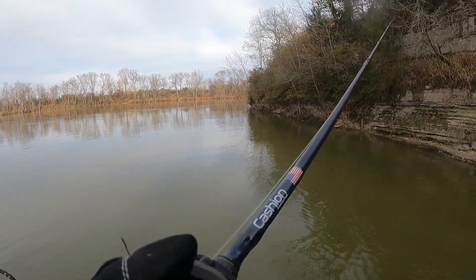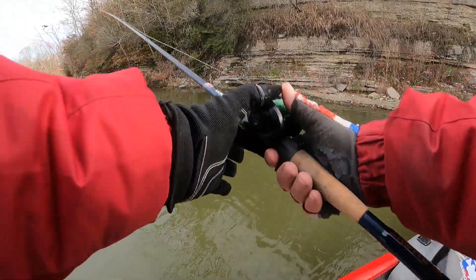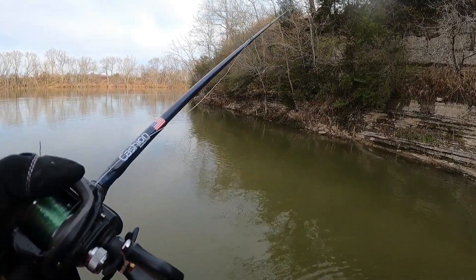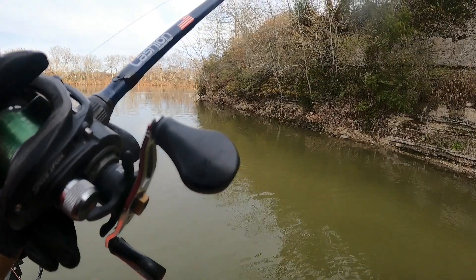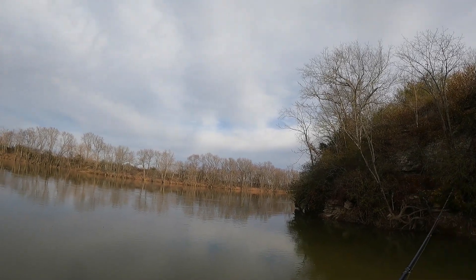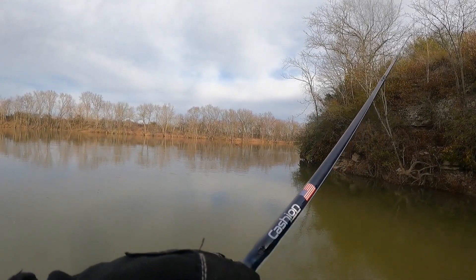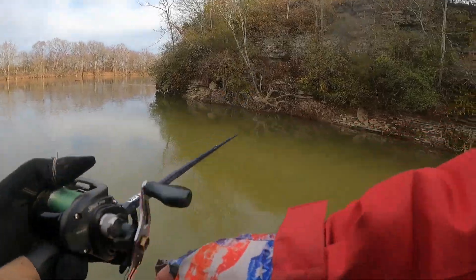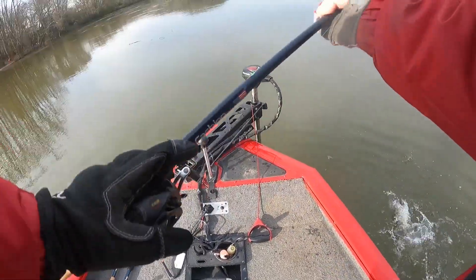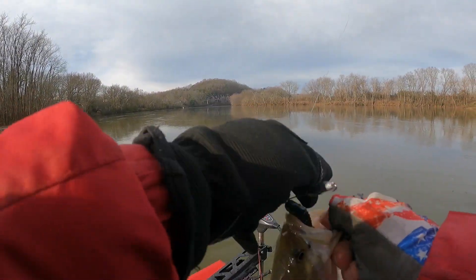Yeah, we got a couple more. That's the new Chunky D that Missile Baits just came out with, guys. Cool, cool on a Tokyo rig. Here we go — another fish, another fish! Oh yeah, another good one. There you go folks, the new Missile Baits Chunky D is stacking and racking, baby.